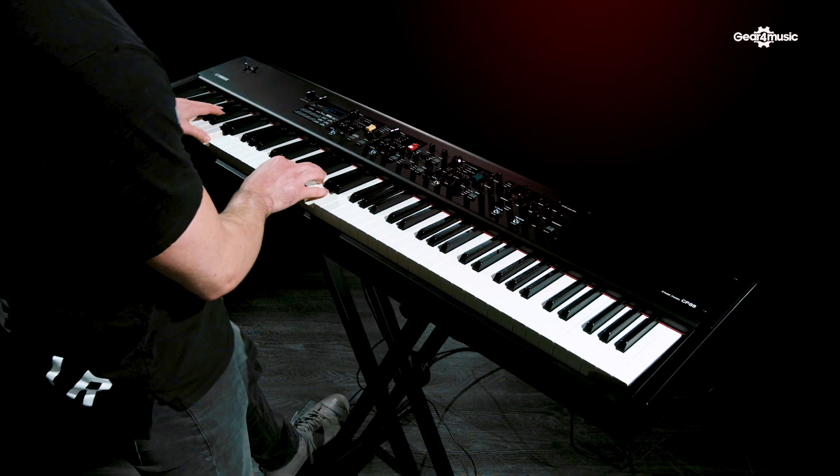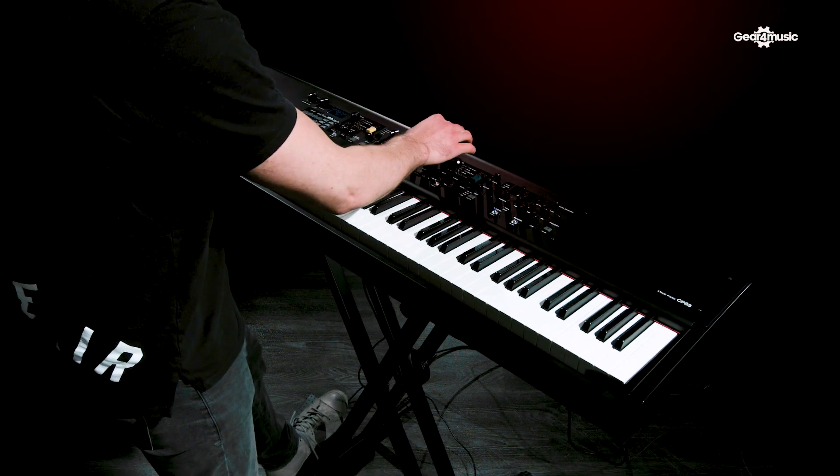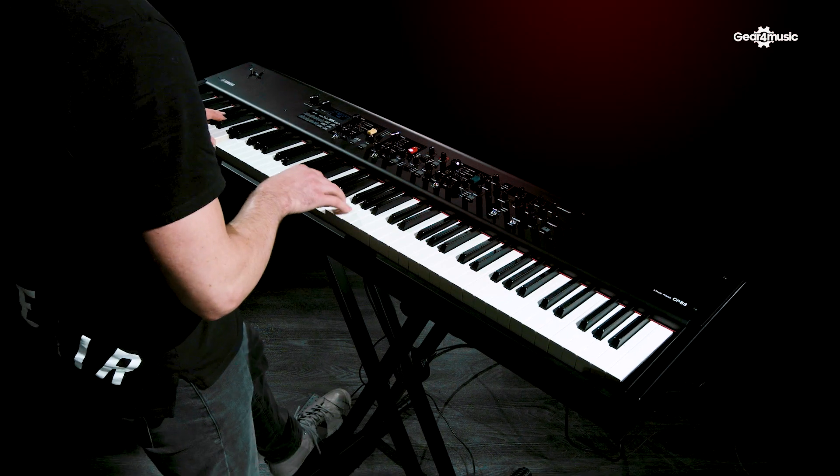Moving on, you've got the 60s reed pianos, which are a bit more bitey — Supertramp type style. Then the clavs, which you can put through a touch wah or even a pedal so you can pedal away as you go. And then the DX7, again great for those 80s ballads. Whack the choruses up and the sound changes; the width gets incredible, actually.